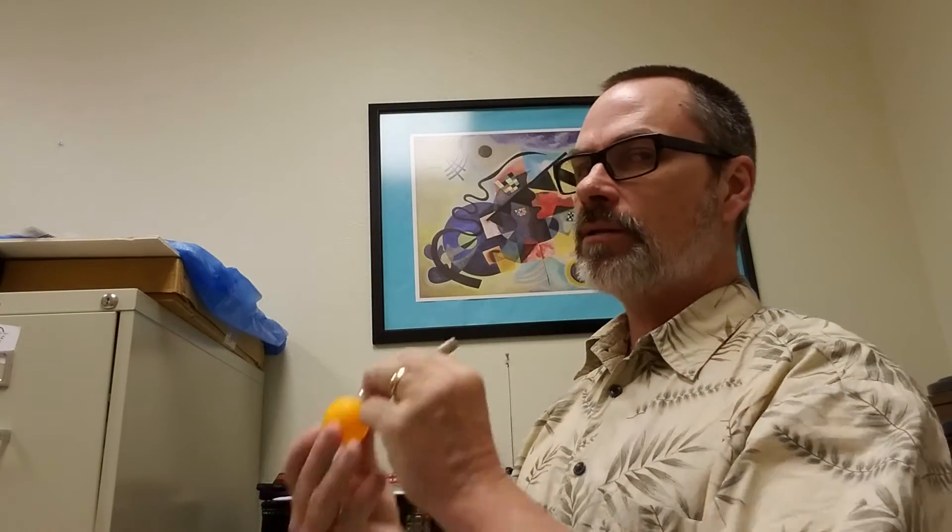So if you watch here, there's our ping pong ball with the trumpet mouthpiece. Notice I'm not flexing any muscles. I'm not really going crazy with it, right?